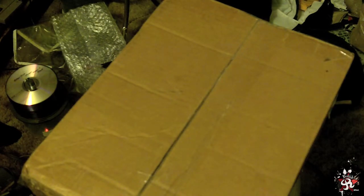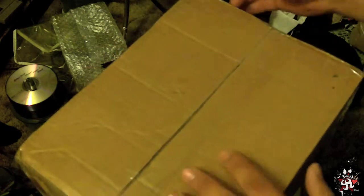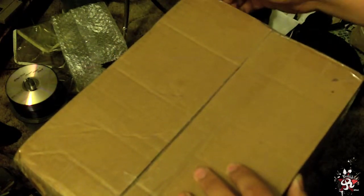Hey guys, I got another package. Let's just open it up — enough of the formalities — and we'll see what's in here.